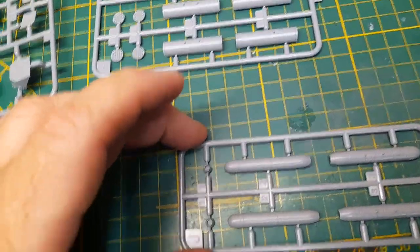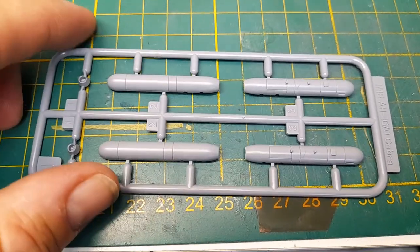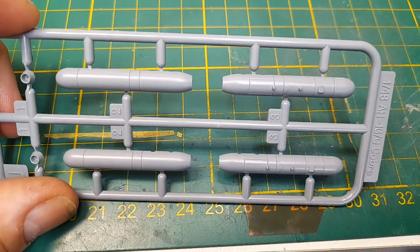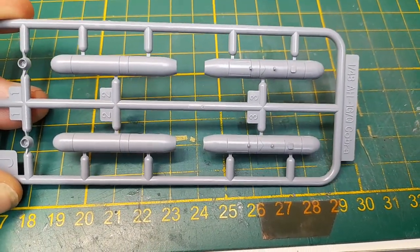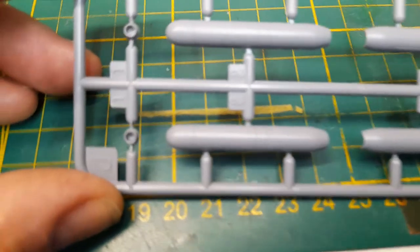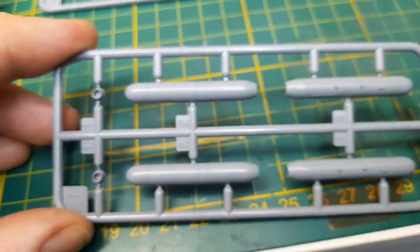Next up we have these pieces. I'm not sure what these are — maybe gun pods. Actually, I think they are gun pods, because if you look inside there, it looks like a mini barrel, like a six-barrel arrangement inside.